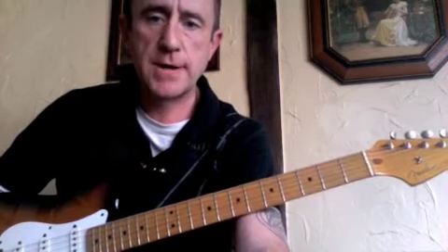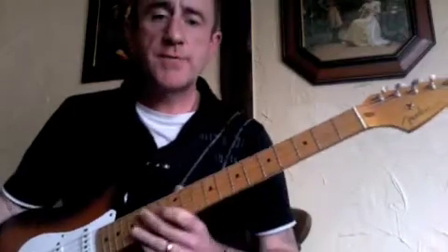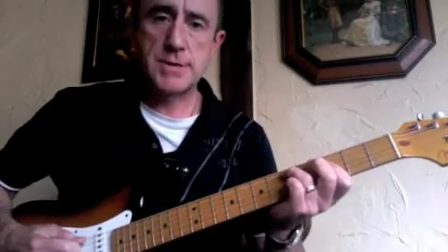It might be easier if you print it off and follow along. So what I'll do is I'll play you through it and then I'll do a little close-up of the ideas in there. Here we go through the 12-bar blues in G, and then in a minute I'll show you a little closer.